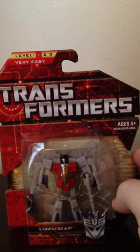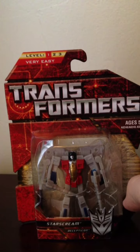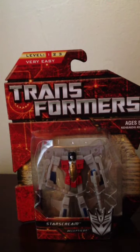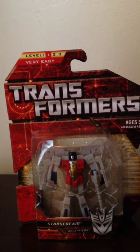Now on first glance he looks very similar to the standard Reveal the Shield Legends Starscream. However, as I will show you there are a few differences between the two. Let me go ahead and get him out of his packaging and I will show you what those differences are. Be right back.